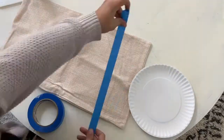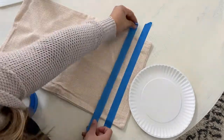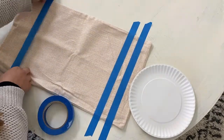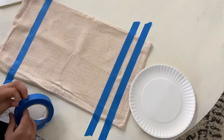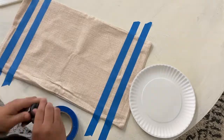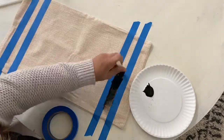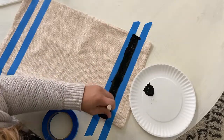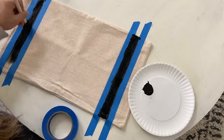So you'll notice that I started with the stripes — I taped off the stripes first — and then you will notice later, and in the final picture, that there are two stripes on each side. So if you would like to tape them both off to start, that is fine. I didn't really have enough room on my pillowcase to tape them both off to start.